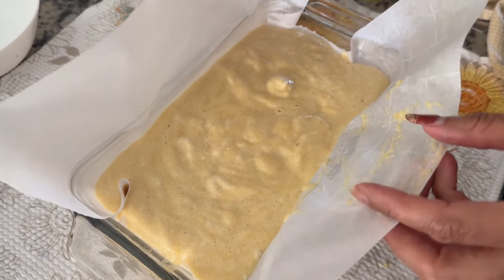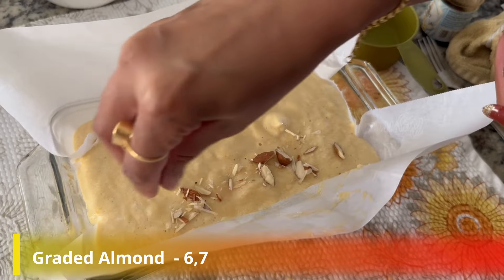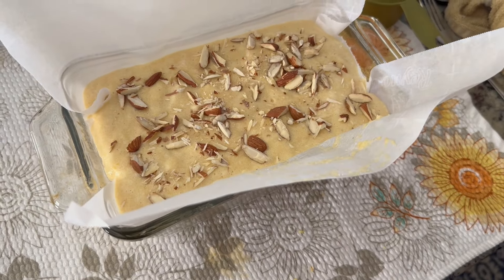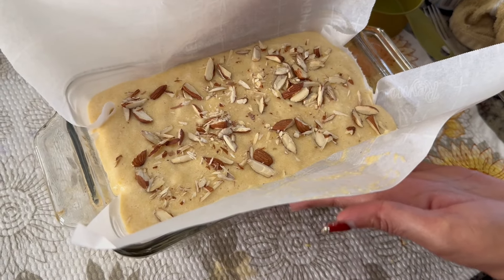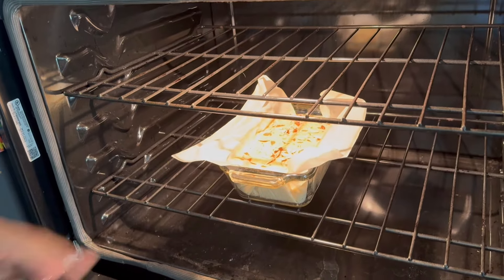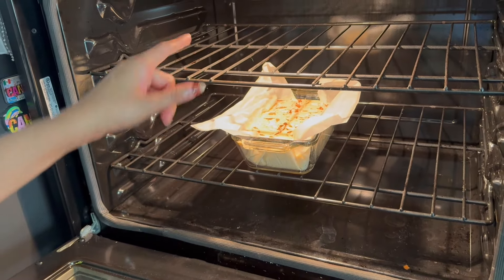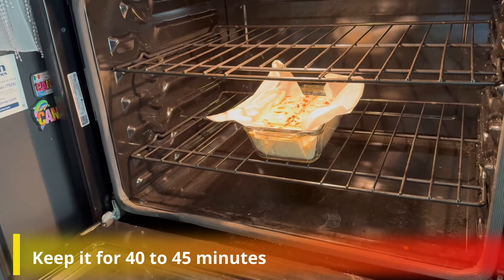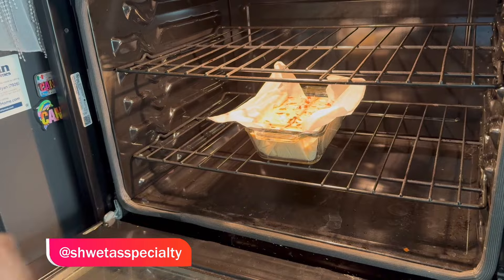The pan is ready. Now we will pour in the batter. We are ready to put the almond cake in the oven, so we will wait until the oven is preheated. I will place the rack in the lower position because last time I put it on top, the base became too brown, which I don't want.